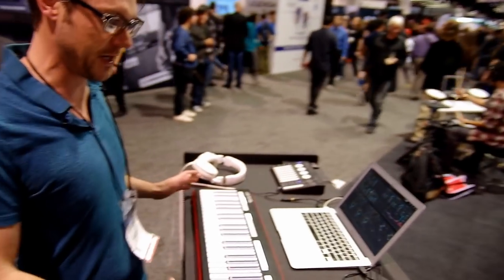My name is Evan. I'm the lead technical support at Keith McMillan Instruments. We are here at NAMM 2019 with our K-Board Pro 4. It's our entry into the MPE scene.